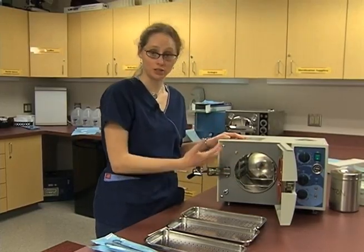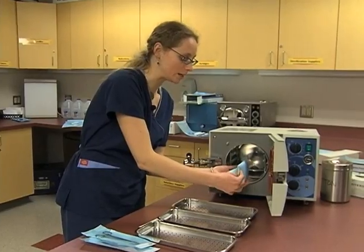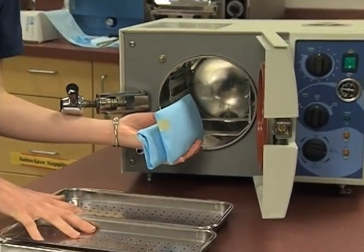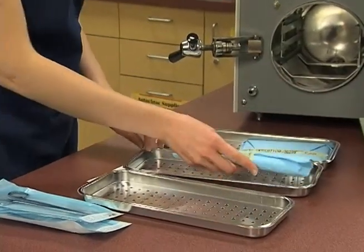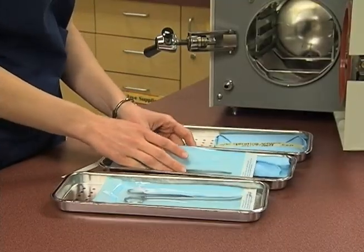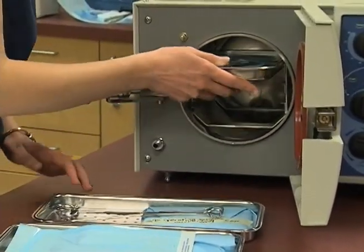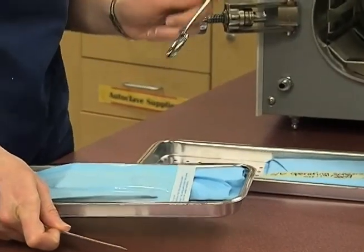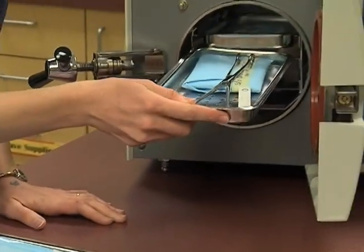Some autoclaves will merely have a chamber that you must fill, and in that regard you would want to stack your items so that the steam could flow up through and around all of your packages. Other autoclaves offer trays to ensure even airflow between all of your packages. We want to organize our items in the trays to allow enough air to move around — but on a small autoclave, we don't want to push it too much. We're also going to include our indicator for any items that are not wrapped.